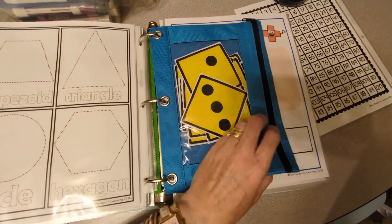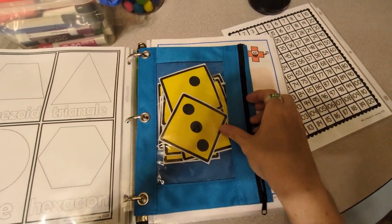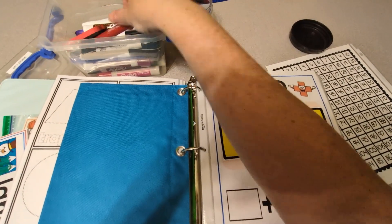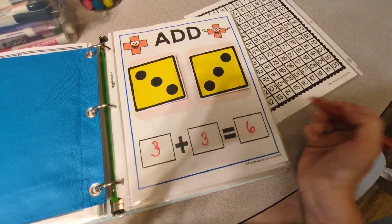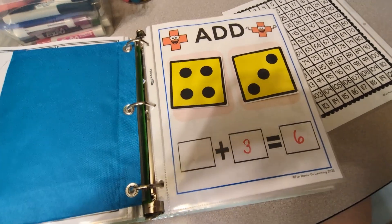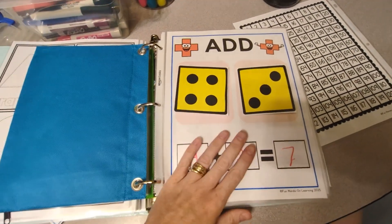I have another pencil case because there's an addition page. For this page the kids use these foam dice — they pick two dice, and I happened to grab 3 and 3. They use their dry erase marker and write the equation: 3 plus 3 equals 6. Or we can change it — let's do a different number. I got 4, so we can do 4 plus 3 equals 7. So they can practice their addition that way.